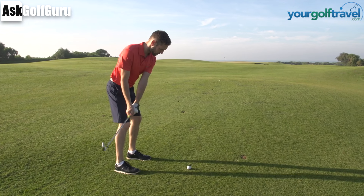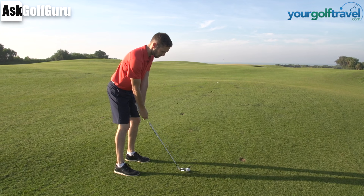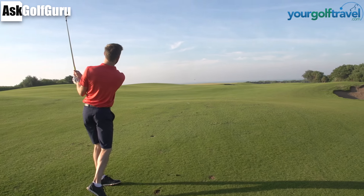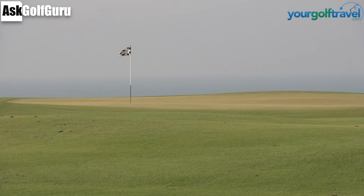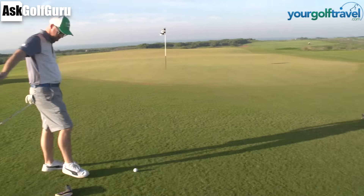There's a bit of breeze today, it makes this course very tough. It's really nice if it's the distance, go! That was on it, short. 5 yards short, unlucky, you did play it nicely. Right, both come up a little short.